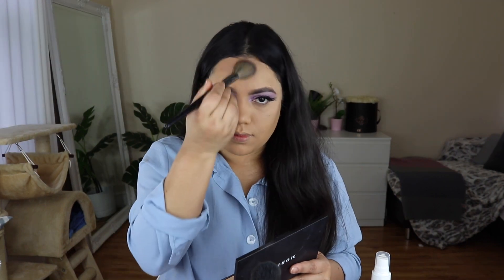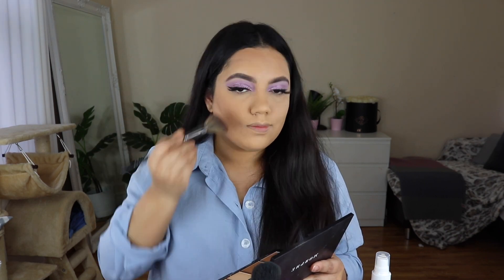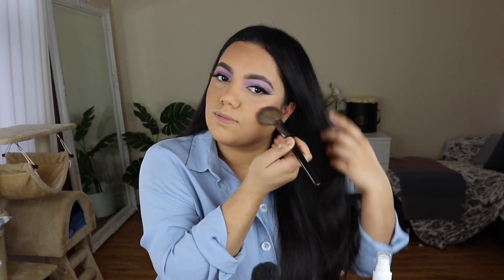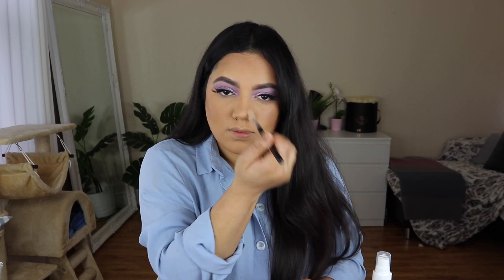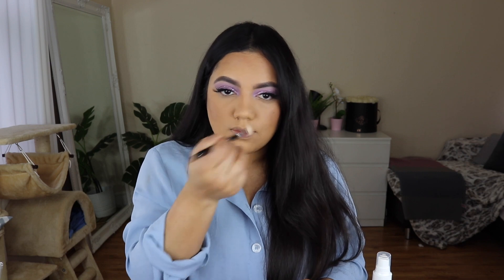Today I am going to use a Morphe contour palette to contour my face. If you want to see the details of the contouring, whether powder or cream contouring, please let me know in the comment box and I will make a separate video. I am also going to contour my nose using an eyeshadow brush — this is perfect for nose contouring.